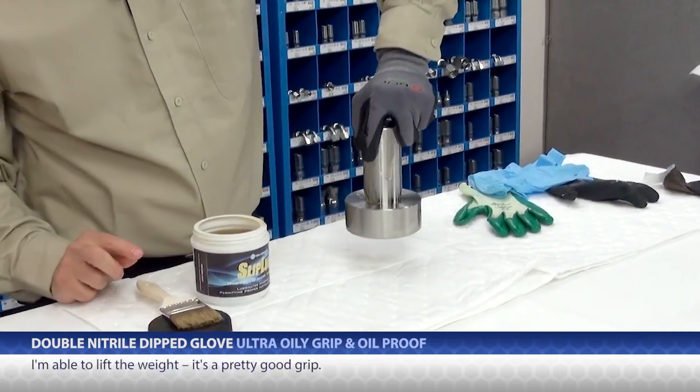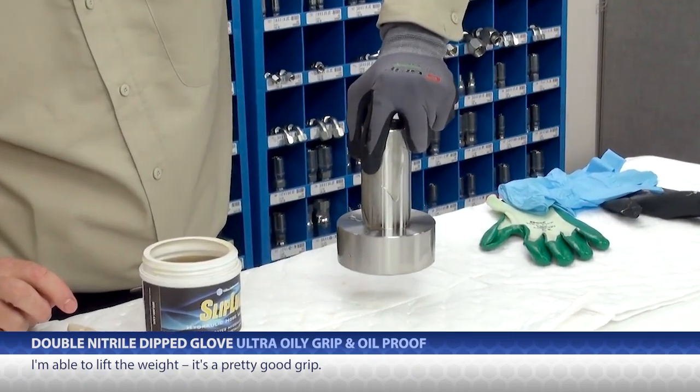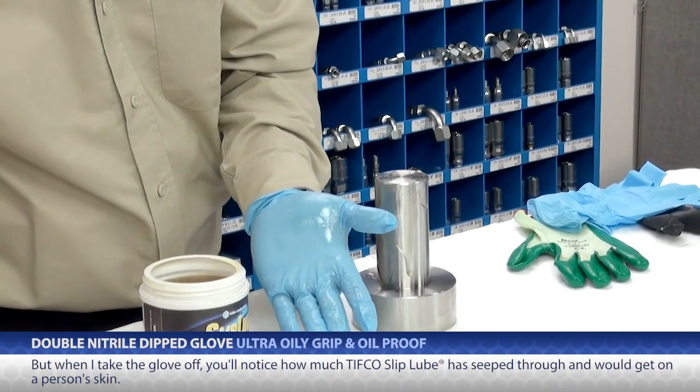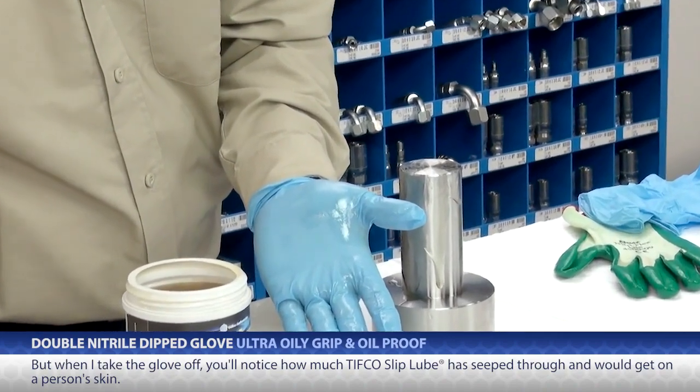I'm able to lift the weight — it's a pretty good grip. When I take the glove off, you'll notice how much oil has seeped through and would be getting onto my skin.